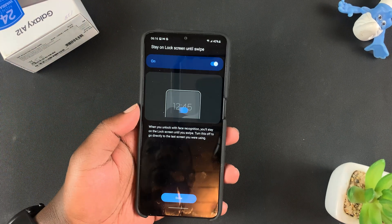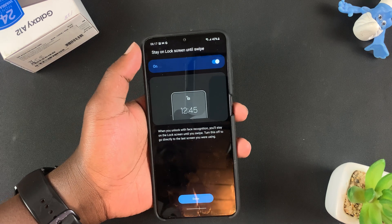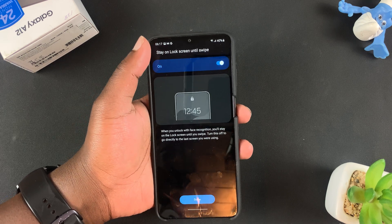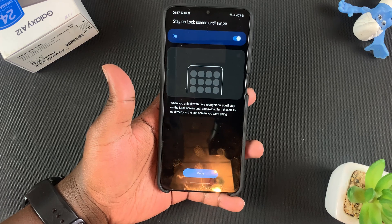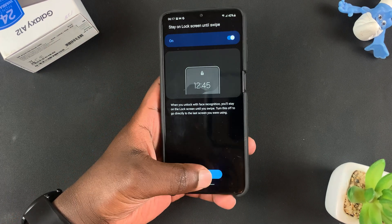That was really quick. Now after my face has been registered, I can choose whether to stay on the unlock screen until swipe — that's after unlocking your screen you might need to swipe up before you can access the main menu. I'll leave that turned on and tap Done.